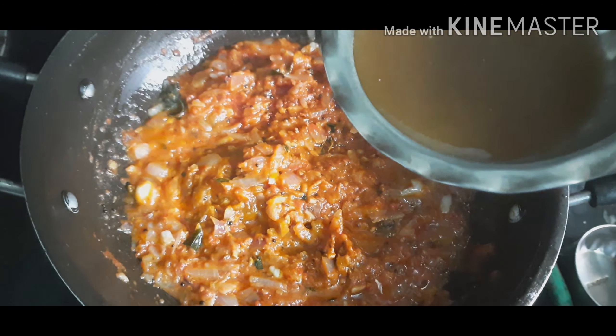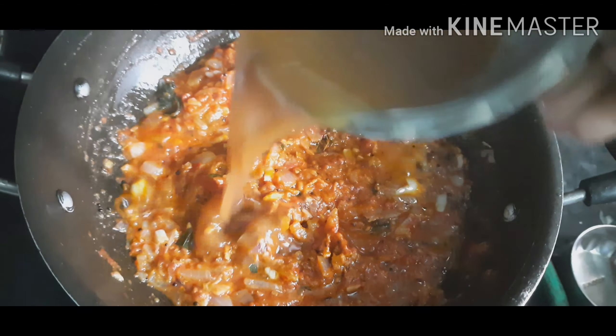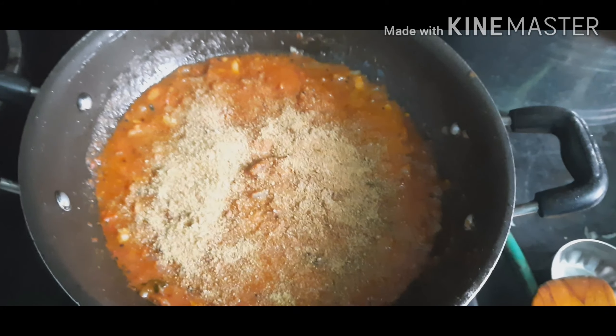In this stage, we need to add tamarind extract. Now I am adding our roasted fenugreek powder into it.